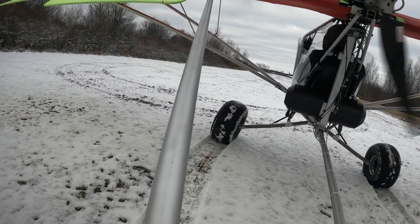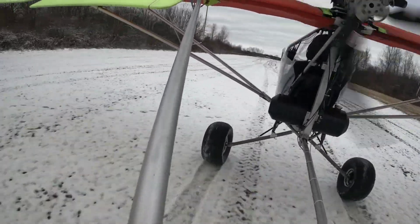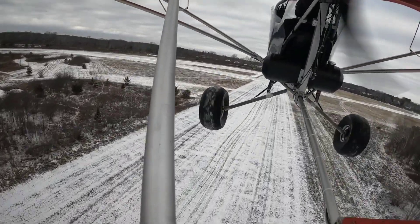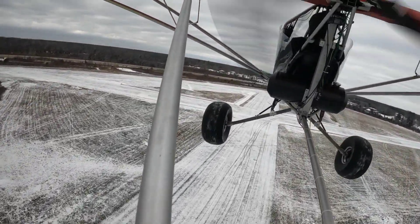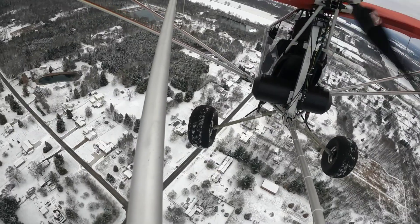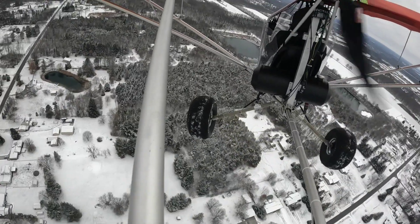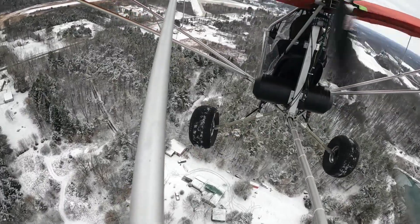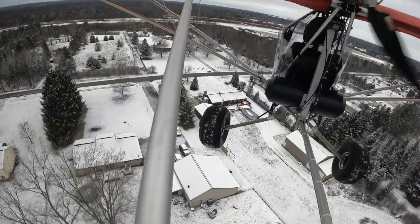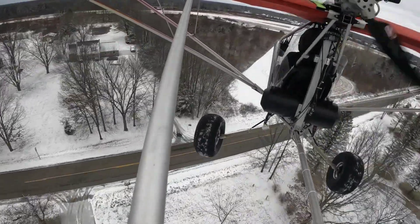A successful landing, and a quick inspection revealed there was no damage, so let's get back to it and take off again. On my approach I decided I was going to make this landing harder than the last several I had already done.